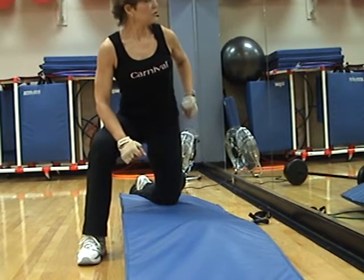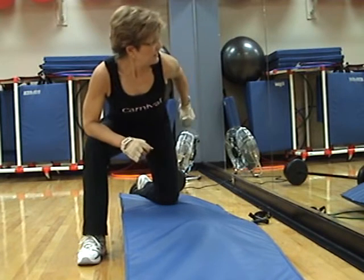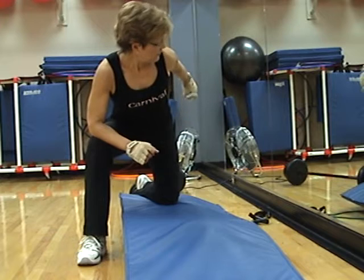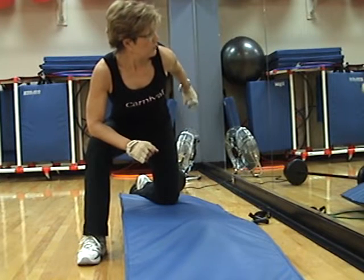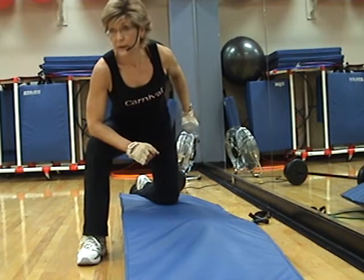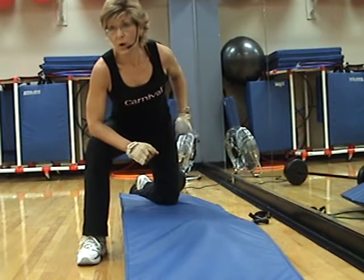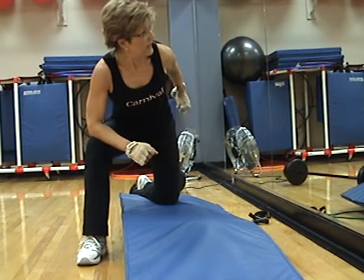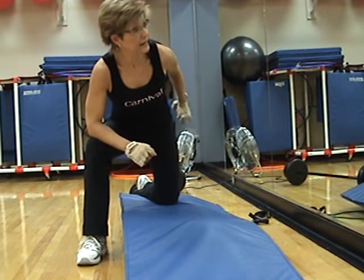Now, if you want it easier, bring your shoulders up — that's a way to make it a little bit easier. Back and hold. Straight arm pulse — up, up, four, three, two.